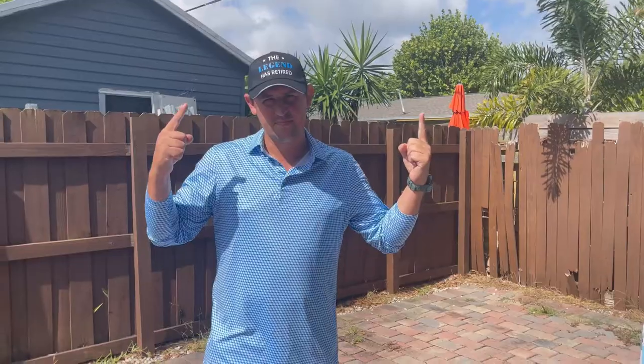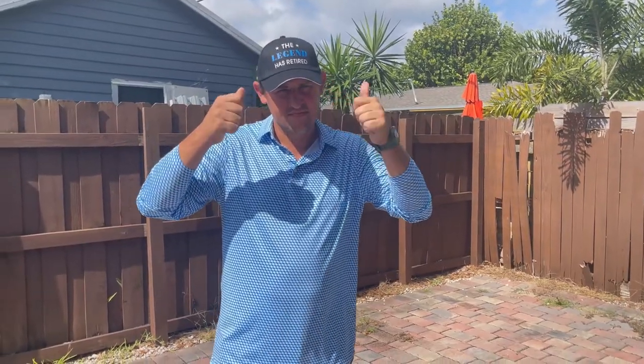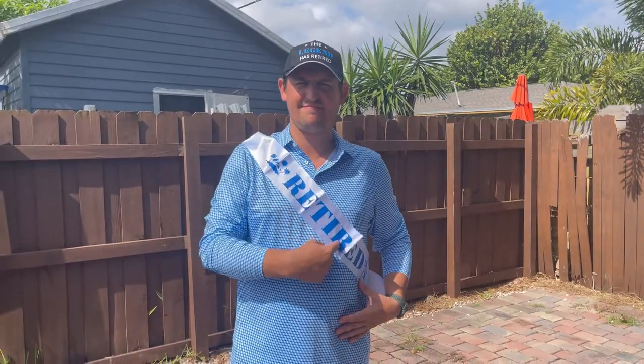It also comes with this fun sash. He can wear this on a lazy Sunday playing golf, or when he's just relaxing outside on a sunny day. When a legend retires, they do what they want. I was looking for a good retirement gift for my dad, and this is definitely it.